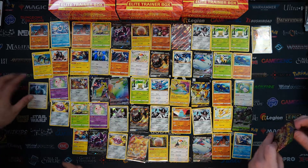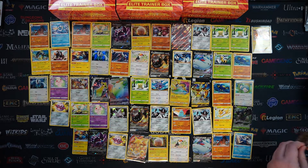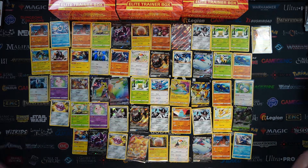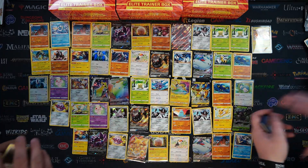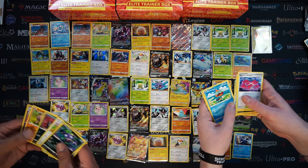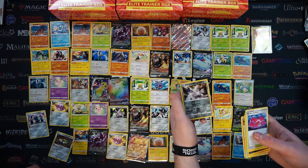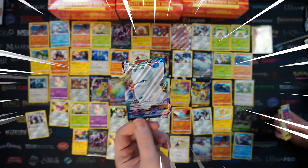I've definitely opened too many packs - I cannot get into packs anymore. I got a white code card again. I got a Mightyena. I see something sparkly at the end - definitely sparkly. I got a Duraludon as my Reverse Holo and on the end, we got a Galarian Darmanitan. I got a VMAX to add to the collection - big Cryogonal. Let's go - big brain. If that's where his brain is stored, it is definitely a big brain.